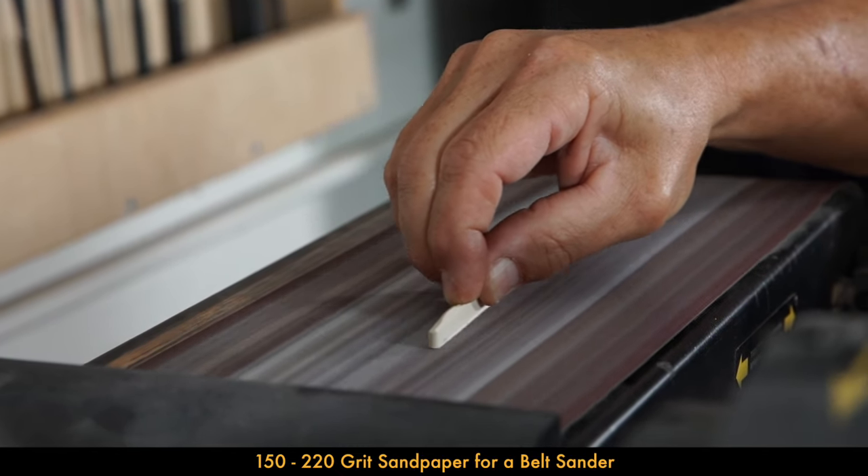Now I've taken the material off the bottom of the saddle to achieve the proper action height. I'll put my saddle back in the slot and if my math was correct we should end up with exactly 90 thousandths on the bass side and 75 on the treble side. Let's get the strings back in and tuned to pitch. The guitar is all tuned back up so I'm reinstalling my pick capo to measure — and that's exactly at 90 thousandths on the bass side.